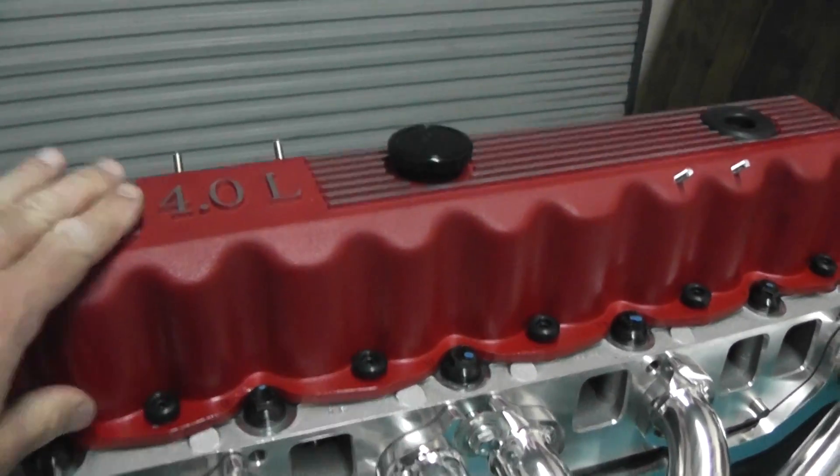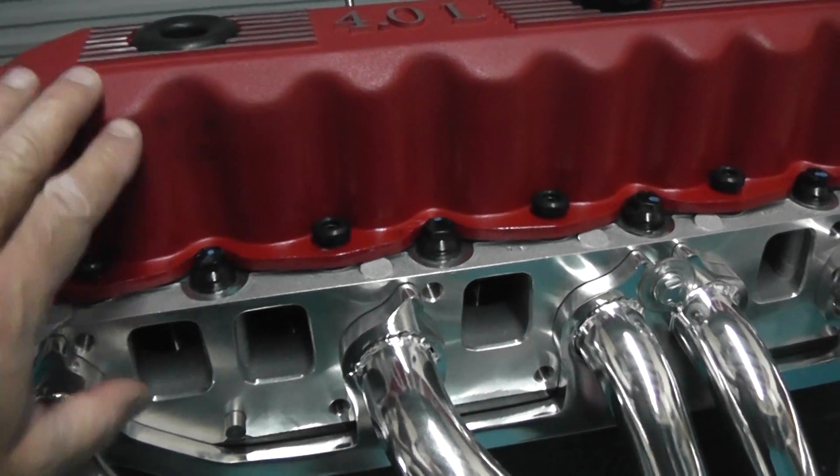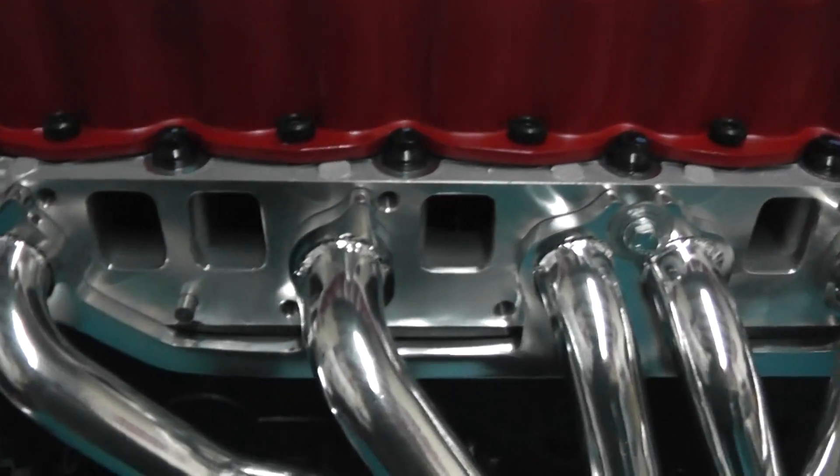Underneath there are the roller rockers and the Edelbrock aluminum heads. We do suggest roller rockers with this. Edelbrock has in their catalog that the stock rockers work, but definitely the alignment is much better with the roller rockers.